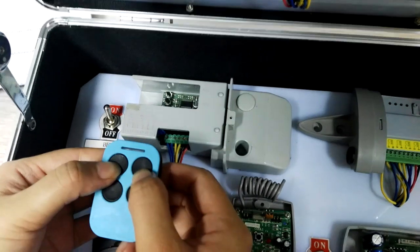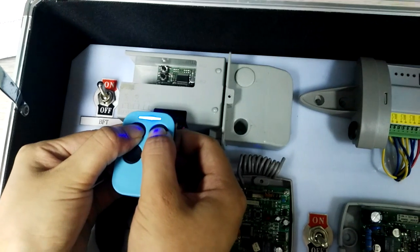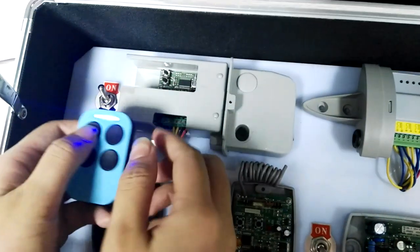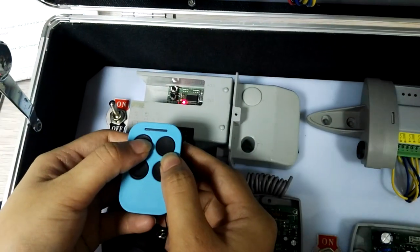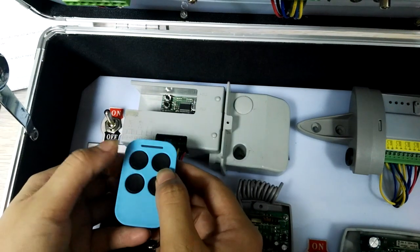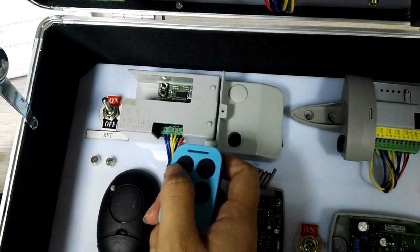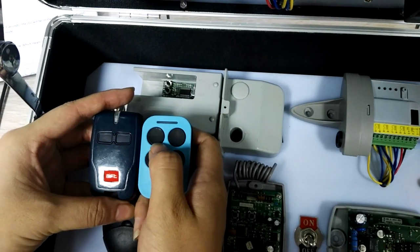Press the first button and second button to activate the receiver. It now has the same function as the BFT original remote control.